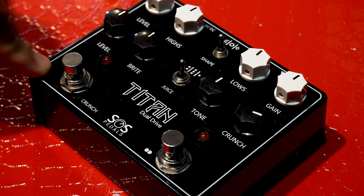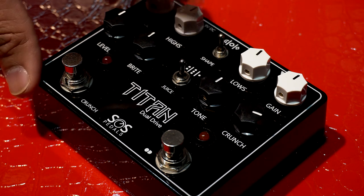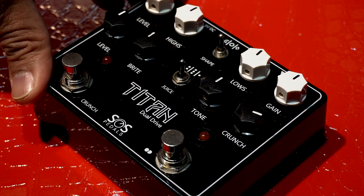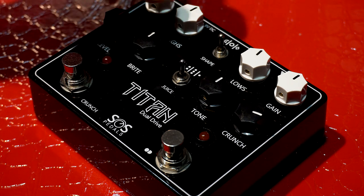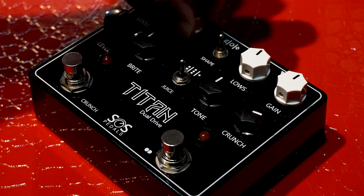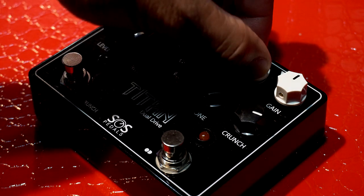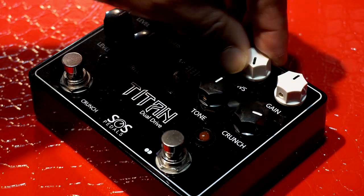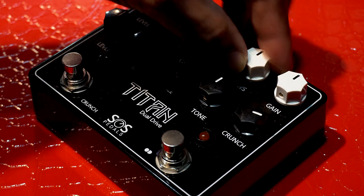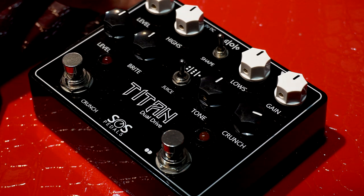Medyo may kaibahan lang itong pedal na to. Balikan natin itong white knobs — itong highs and lows, medyo kakaiba. Pag clockwise, magkacat yung highs. Pag counter clockwise, magbo-boost yung highs. Same with the lows — pag clockwise, magkacat yung lows. Pag counter clockwise, mag-a-add ng lows. Yun lang yung medyo kakaiba sa kanya, sa controls nya. And the rest, as is na.